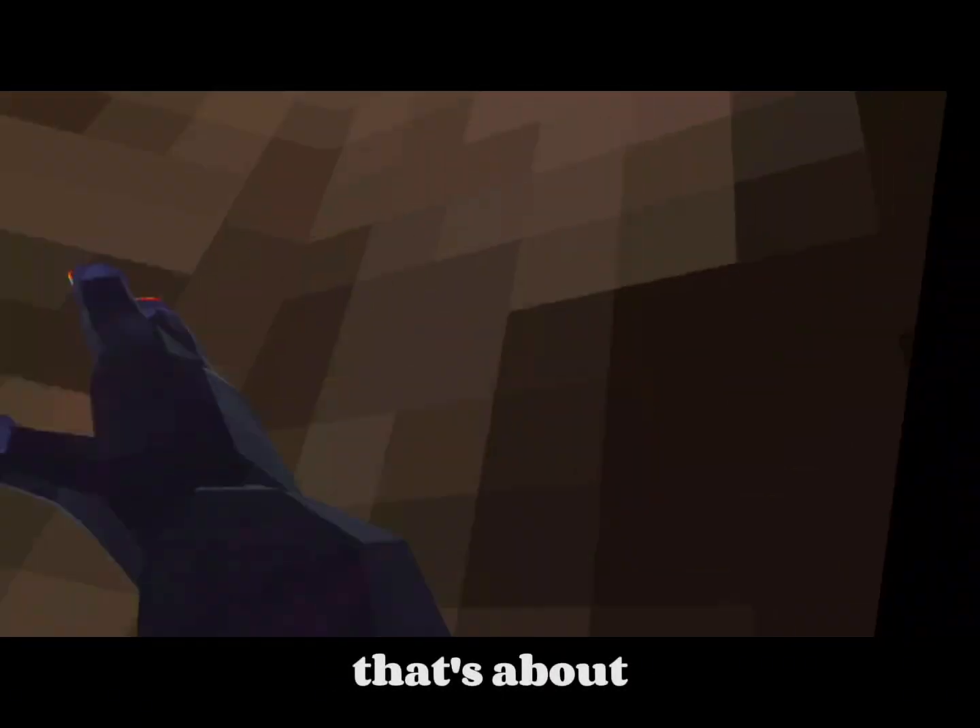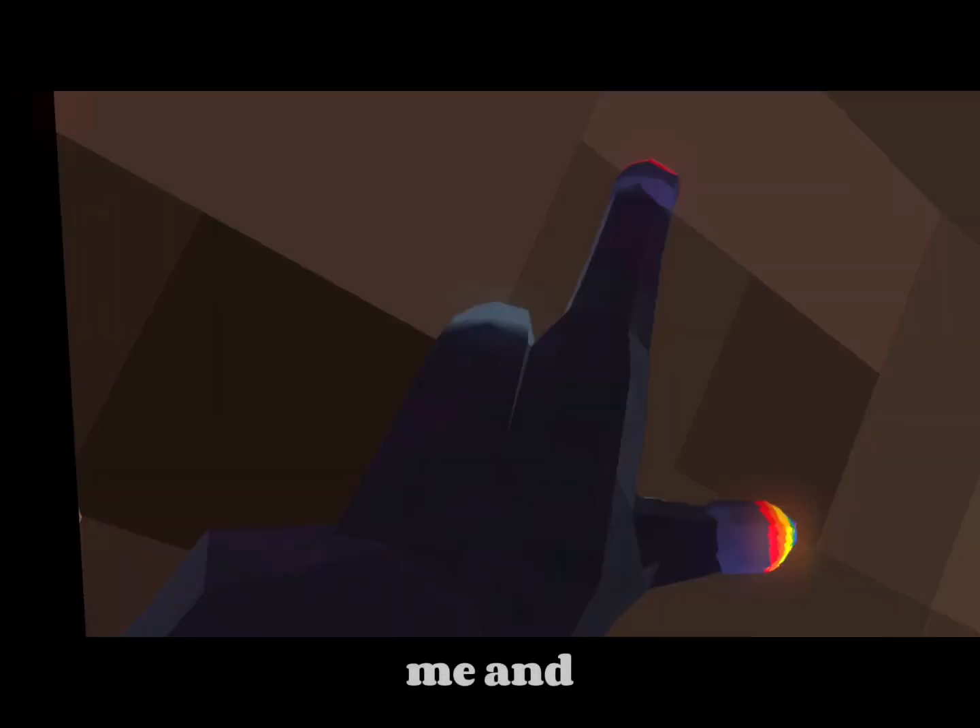So yeah, that's about it. If you enjoy this video please tell me, and if you have any questions about it, I'll probably make a part two.